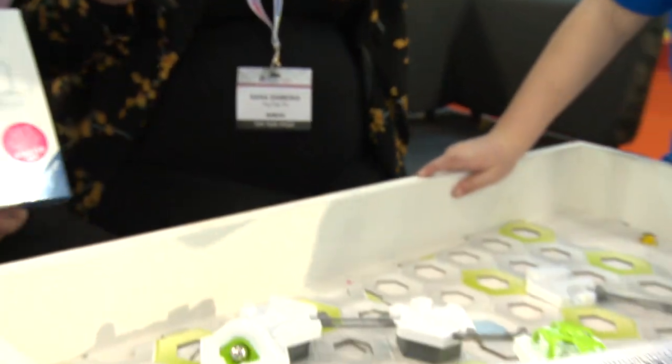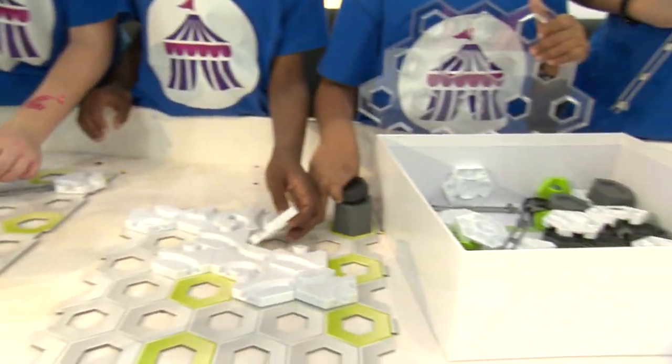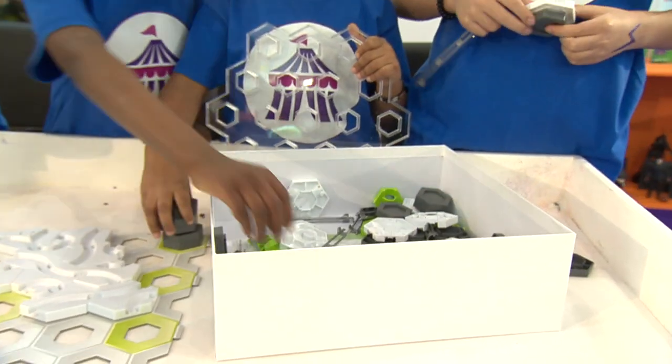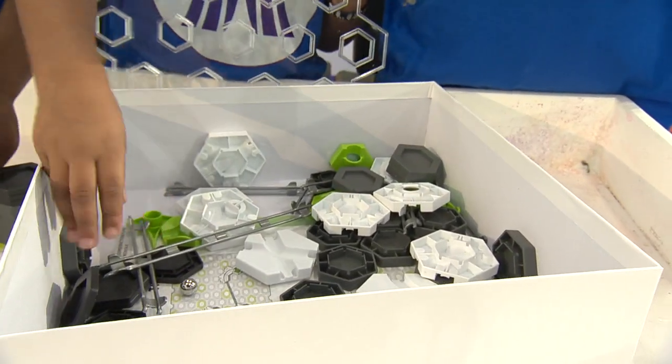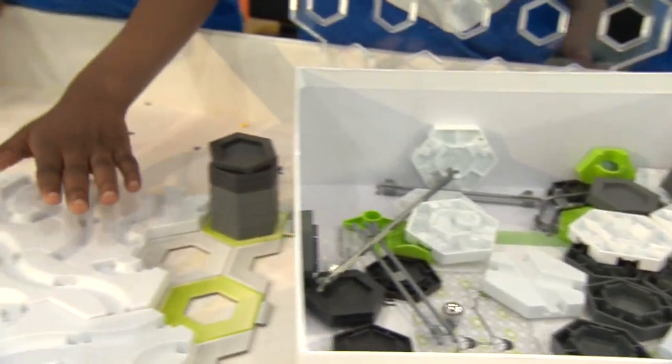And you can spend hours — you're enjoying this already, I can see — putting stuff together. You could spend hours doing this, couldn't you? Minutes. Double figures of minutes.